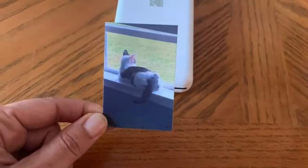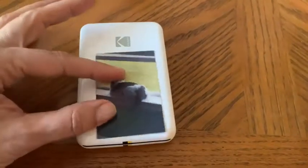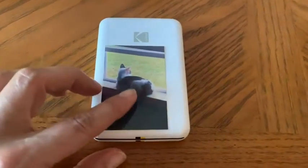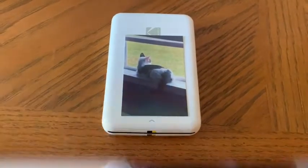It prints out these adorable little self-adhesive photos that you can use as stickers. You can put these on your calendar, your journal, anywhere that you would want to keep a memory. I like to give them as gifts in cards when I send them to people. I'm really pleased with this cool little printer, and it doesn't need ink replacement — you just put heat-sensitive photo paper in and that's all you need. And that's my point of view.